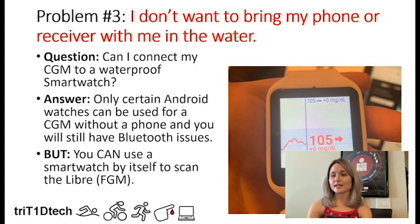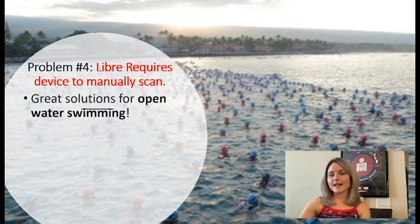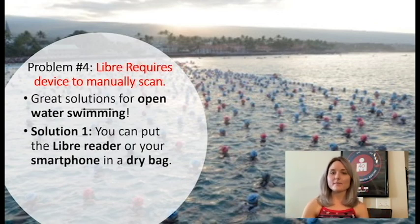You can also implement the solution I use, which is a smartwatch scanning the Libre by itself — not using a MiaoMiao, just the Libre alone. This gets to problem four: if you want to eliminate Bluetooth problems and go with Libre, you still need a device. For open water swimmers, this is a big problem because you don't want to bring another device into open water. You can put your Libre reader or smartphone into a dry bag — I've even seen someone in the Type 1 Diabetic Athletes group who brought their Libre reader scuba diving and was able to scan the Libre underwater, which is pretty amazing.